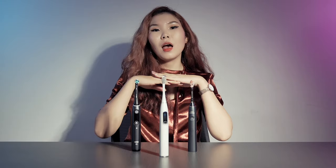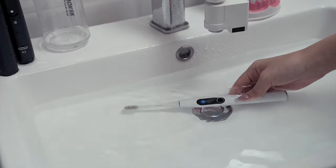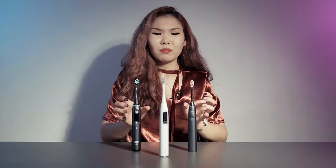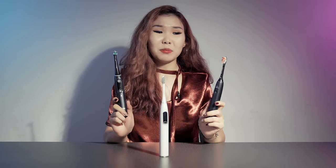Oclean carries an IPX7 waterproof rating for protection against water, meanwhile the electric toothbrushes from Oral-B and Philips have no such rating.